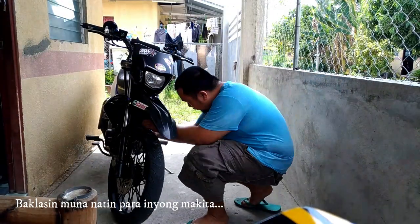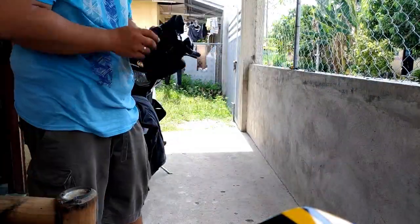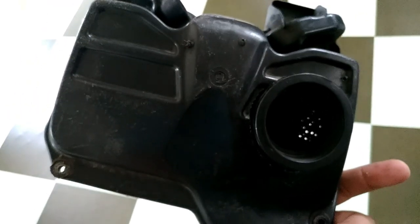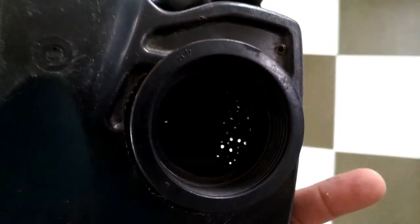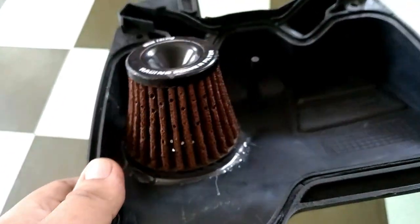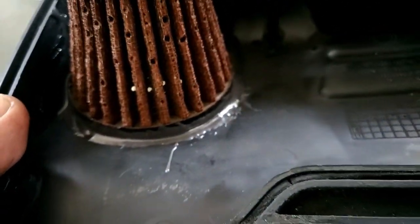Let's get started. Hello mga boss. Ito na pala yung itsura ng harapan ng airbox ko. Binotasan ko siya dito at nilagyan ko ng filter sa loob. Stilipoxy lang ginamit ko para hindi siya aalog.